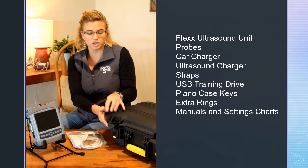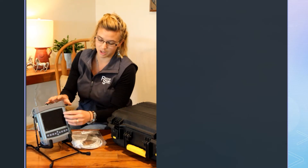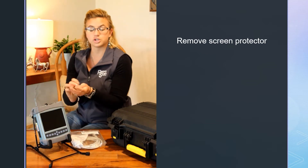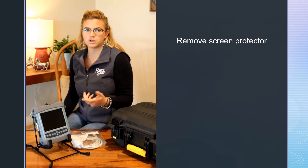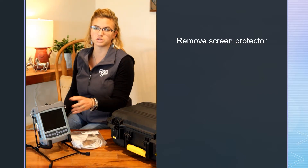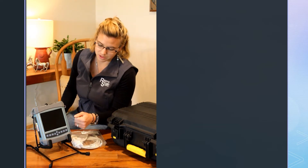Now we're going to go through your actual ultrasound. A lot of times there's a screen protector on it just for shipping — go ahead and take that off. It's not going to hurt anything. You can leave it on a little longer if you want, but it's just like the screen protector on your phone. Just be careful when washing not to get chemicals or anything under there while the screen protector is still on.